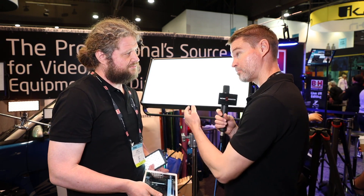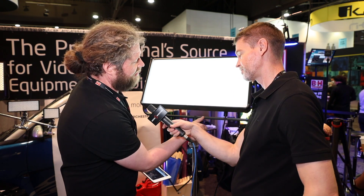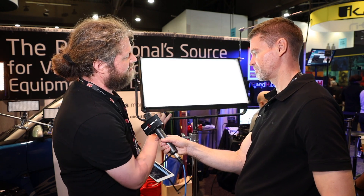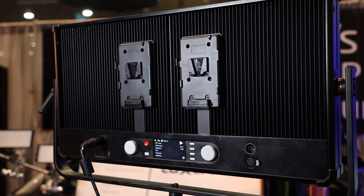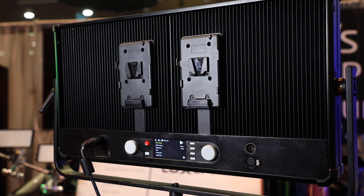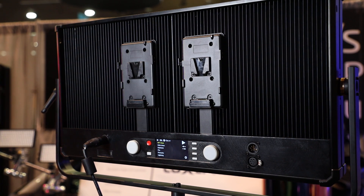And just like the timpani, this can still be run off camera batteries, but you probably need two for this light. Absolutely — and it's going to have a dual battery mount. The wires are actually going to be internal, going directly to the board, so you don't have the XLR cables going off anymore.